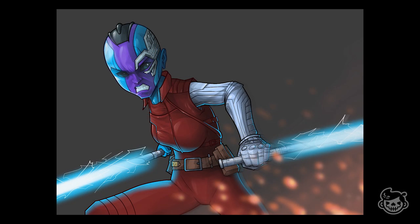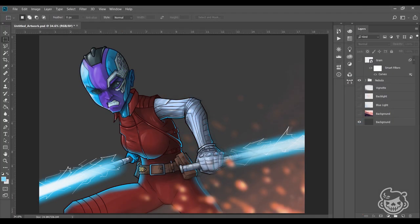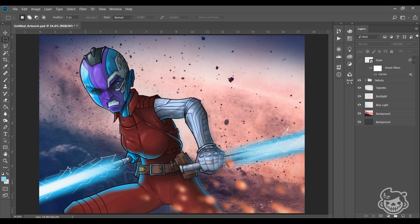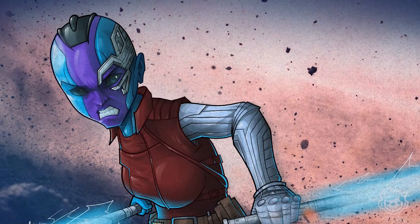Now that we have our Nebula character done, it's time to add the details and a background using Adobe Photoshop. I added a couple of layers to make it more dynamic. We're going to add a vignette layer, a backlight to subtly separate her from the background, a blue light for her weapon, a background that I found on the internet, and finally the icing on the cake — a grain effect. Make sure to put it on multiply blending.